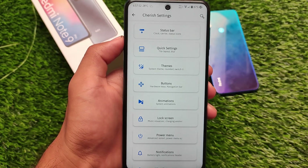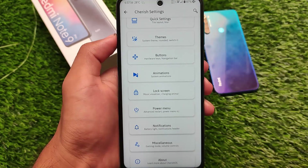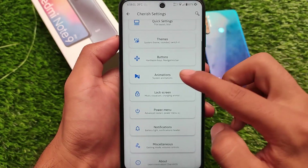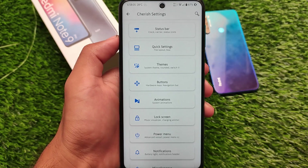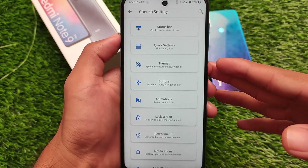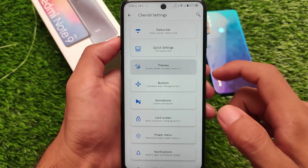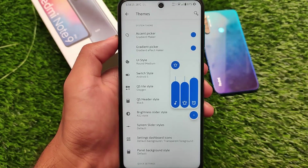If you want to take a look at all these customizations, check out the Cherish OS video I made some days ago. I'll try to provide the link in the description or in the info button. For a quicker look, this is the UI you get here. Goodbye.